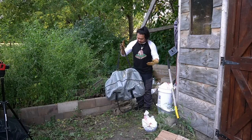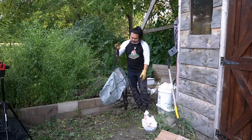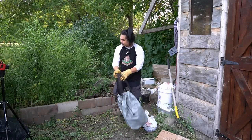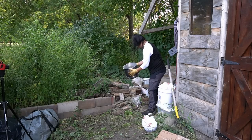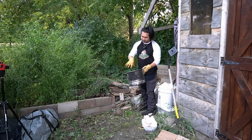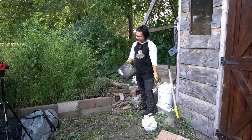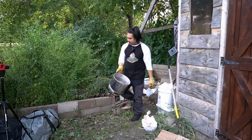Here's my aluminum pot that I use to dip my chickens in — I boil water in this and then dip my chickens in it. But there's a small hole at the bottom now, so I'm going to toss this too and just buy a new aluminum pot.